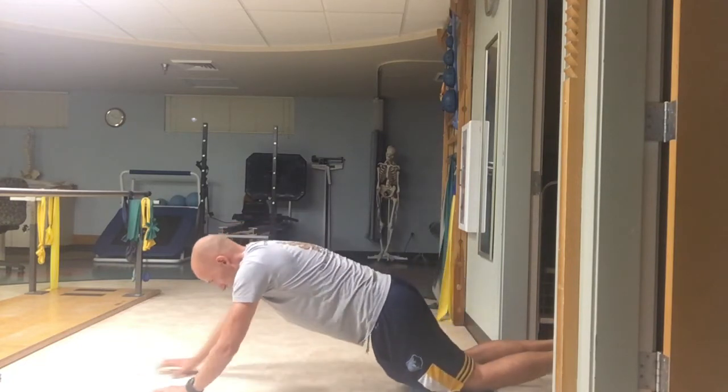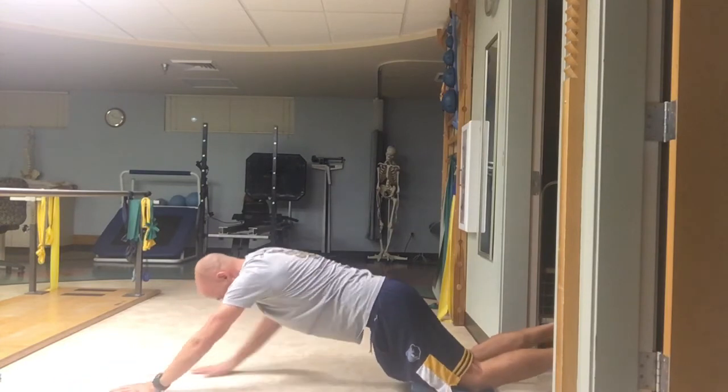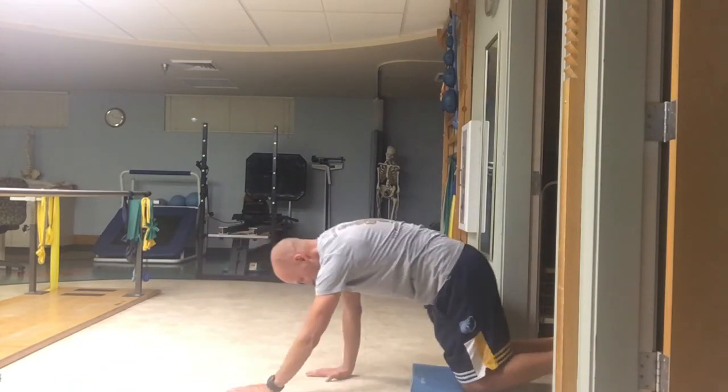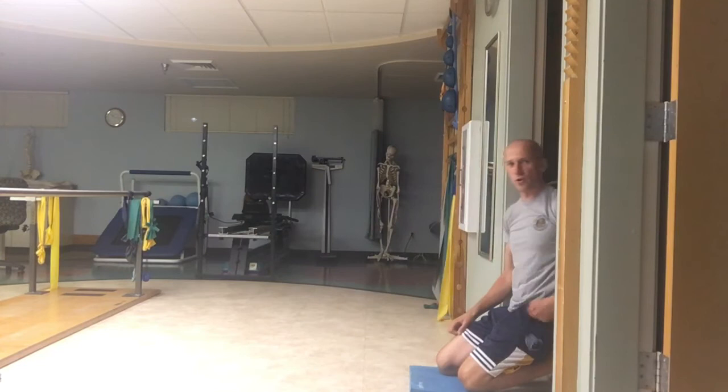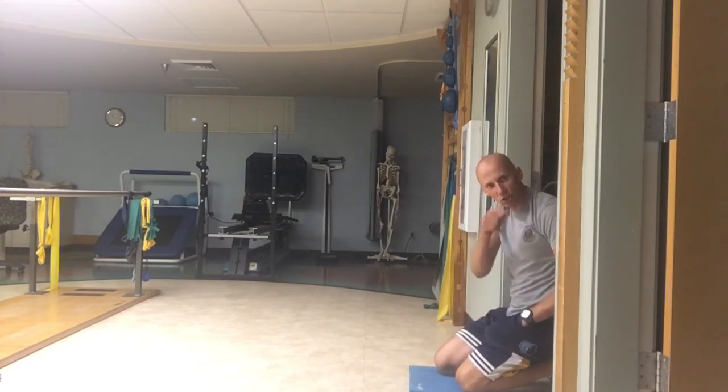Do it again — walk your arms forward as far as you can and walk them back up. Whew, you can tell that one's brutal, but it's a great one. You should give it a shot.